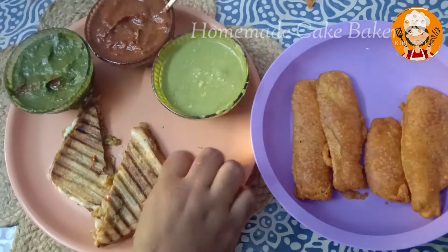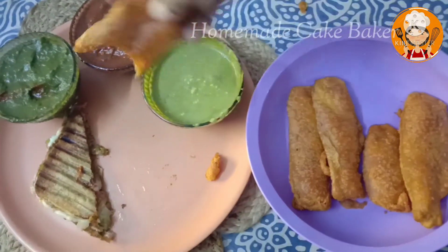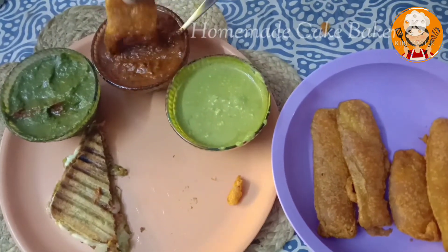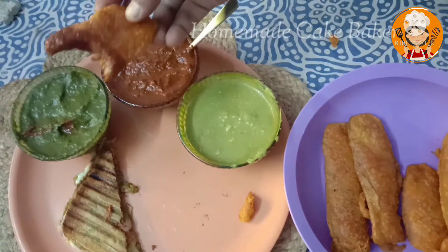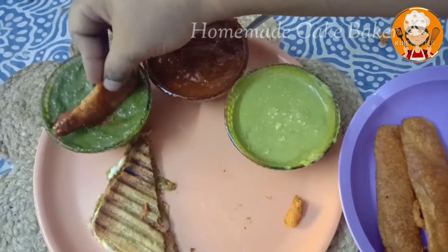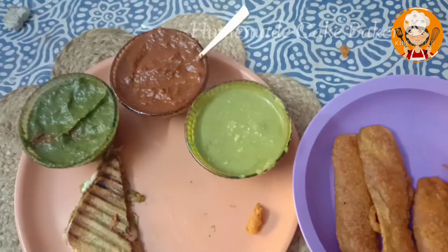If you want to eat the dish with side dips, you can try it. You can add a main red dip — mint and coriander chutney and red chili with garlic chutney. You can add two sauces with sandwiches and chads. That's the best combination.